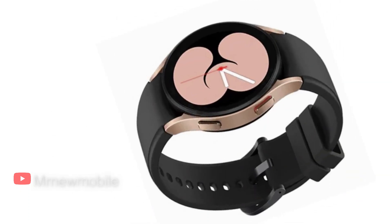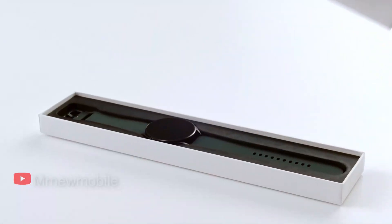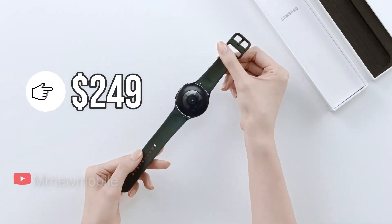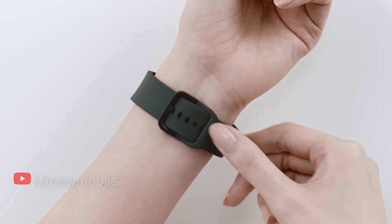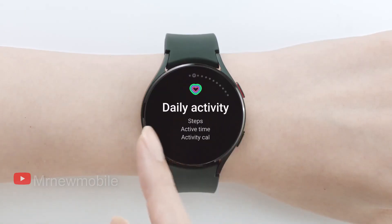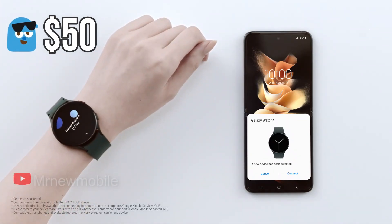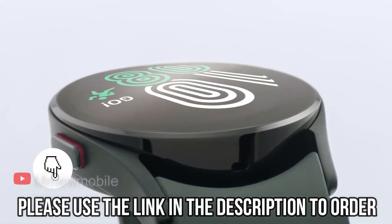If you're looking to secure Samsung's forthcoming wearable ahead of launch, both sizes are currently available for pre-order at Samsung. Pricing starts at $249, or $299 with LTE, for the 40mm model. If you pre-order the Galaxy Watch 4 between now and August 26, Samsung will throw in a $50 credit to be used toward Samsung select devices, add-ons, and accessories. Please use the link in the description to order now.